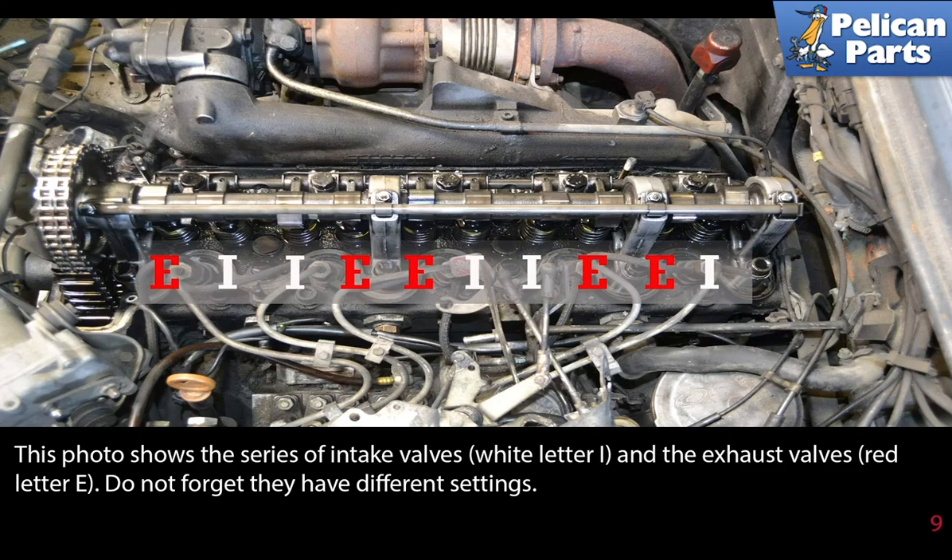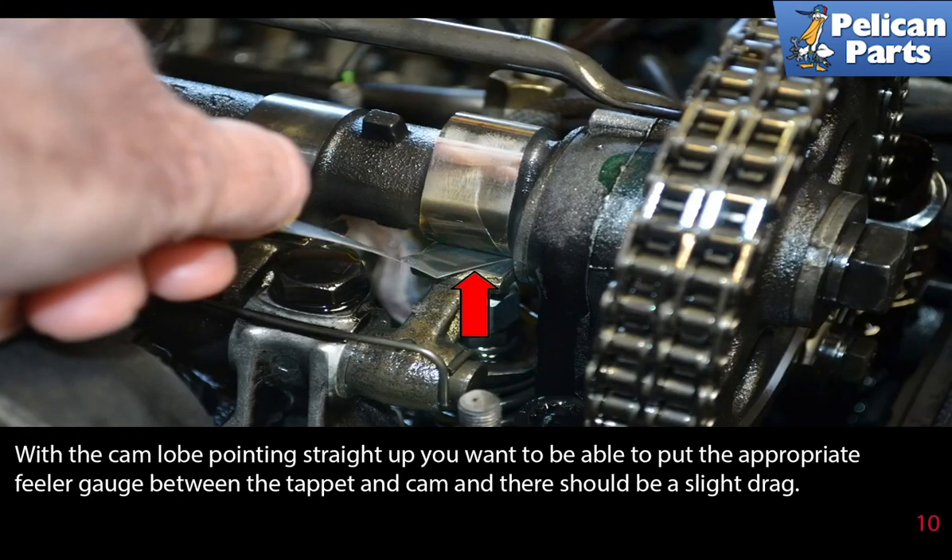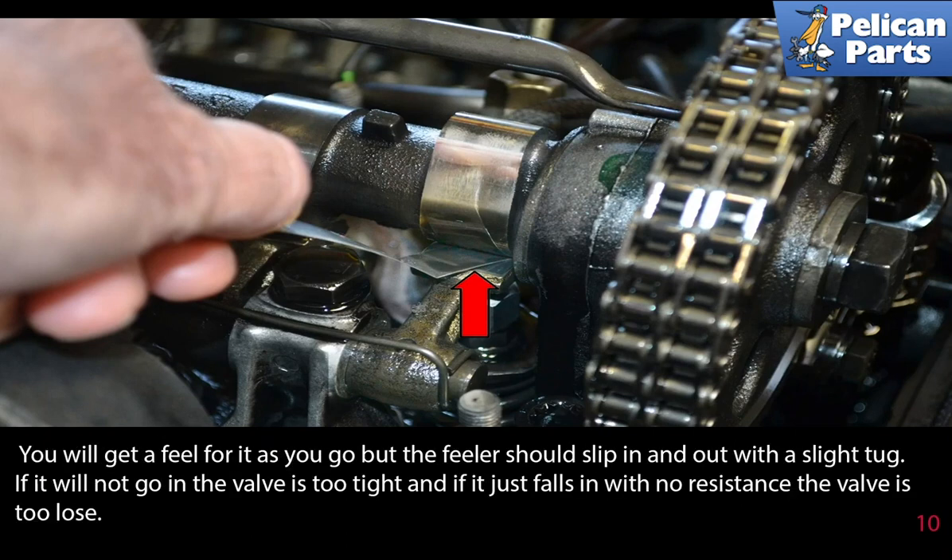With the cam lobe pointing straight up, you want to be able to put the appropriate feeler gauge between the tappet and the cam, and there should be a slight drag. You will get a feel for it as you go, but the feeler gauge should slip in and out with a slight tug.